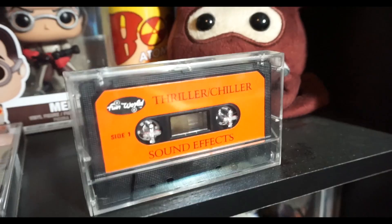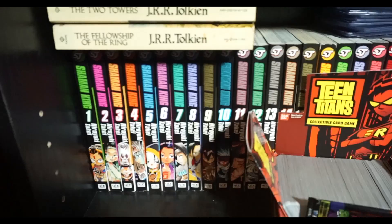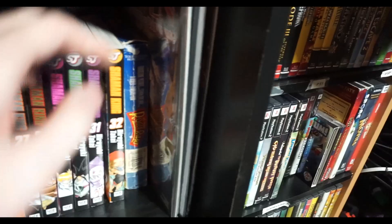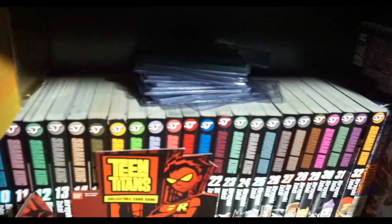Down here you have the entire collection of Shaman King, and then the Teen Titans cards. Shaman King 1 through 32 - I have issue 33 on my computer since it was never officially printed. The infamous Roger Rabbit VHS where you can get a bit of Jessica Rabbit in that one frame, but if you get it on DVD or anything else it's been edited. You got the Raven Daughter of Darkness comics - they're okay, they're a 4 out of 12. Some card protectors. The really old classic Tolkien things for Lord of the Rings Quadrilogy.